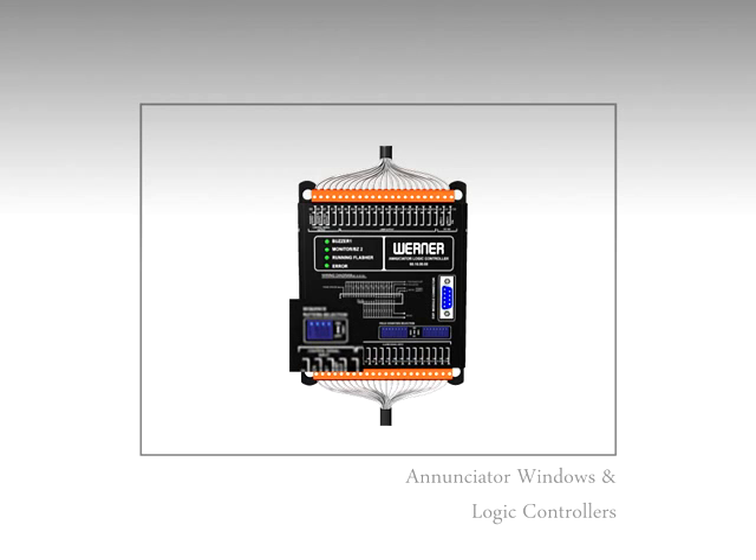The sequences can be easily selected in the field with these DIP switches.